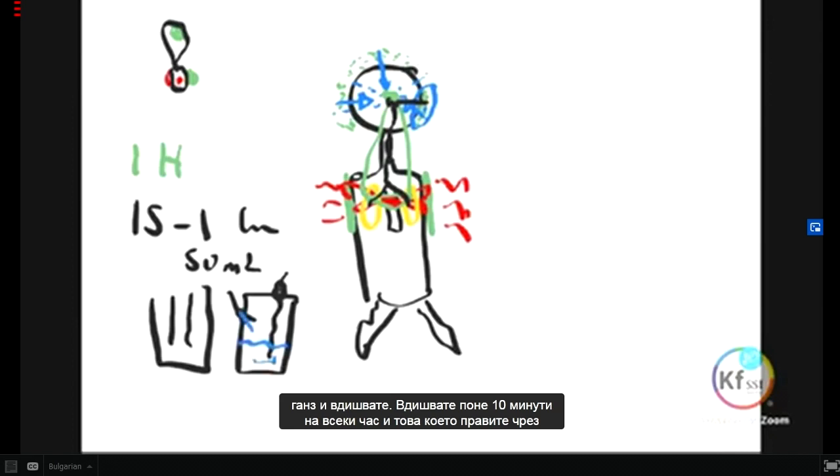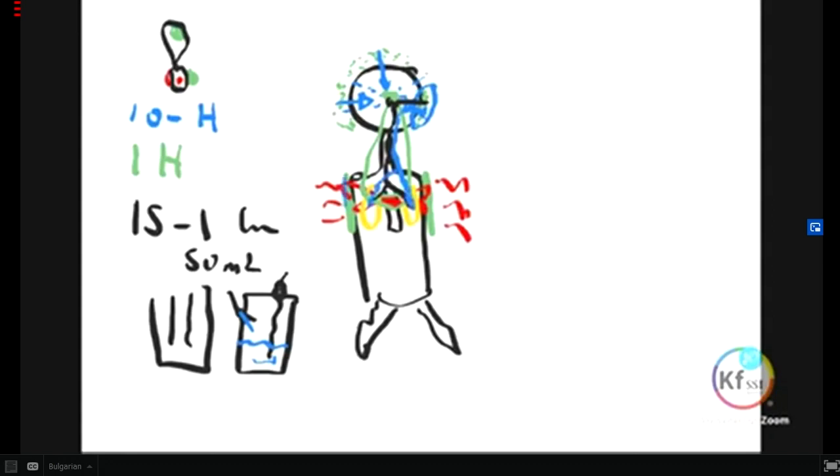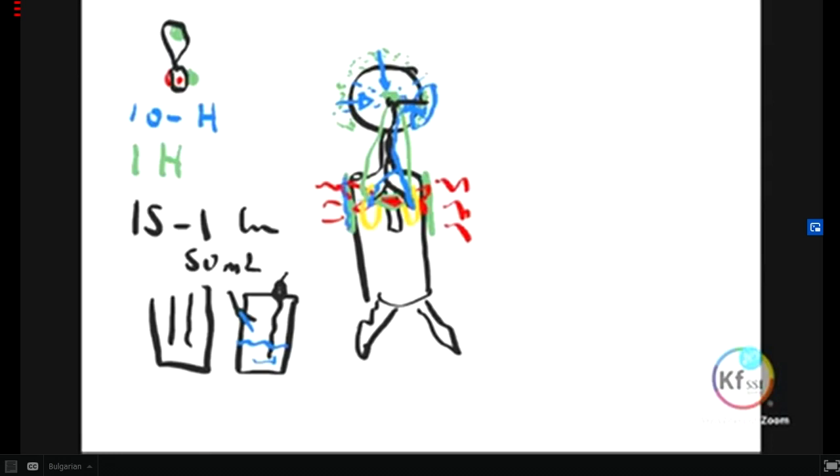By inhaling, you take the energy inside. And by having the other energy, which is weaker, outside on the skin, you deplete the energy of the virus. You will lose your temperature within the first one hour if you have a high temperature. The temperature should come down within one to three hours maximum. The fever goes.